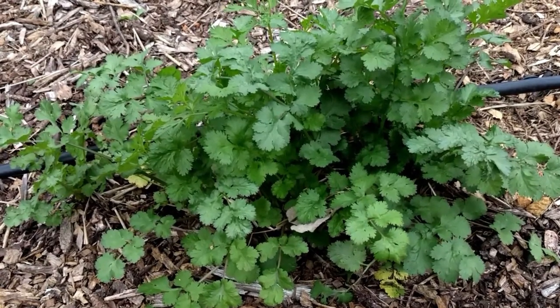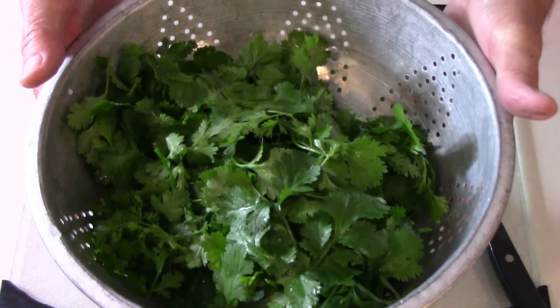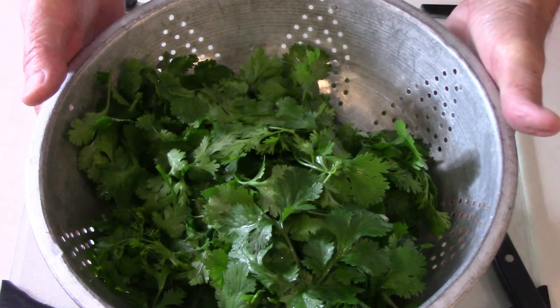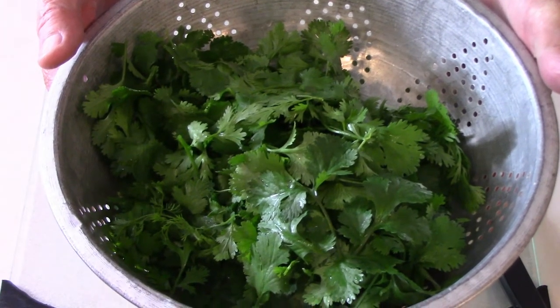But before we can do that, I need to harvest several plants. After thoroughly washing what I harvested, I removed any large stems and discarded them, leaving only the leaves and smaller stems.